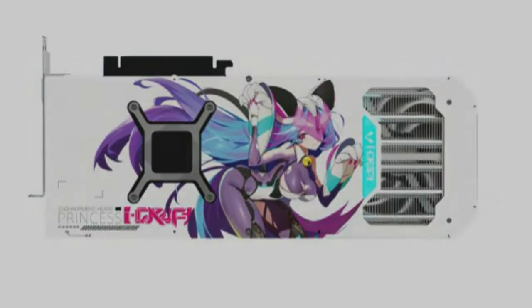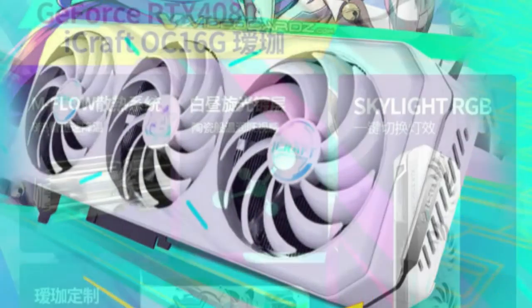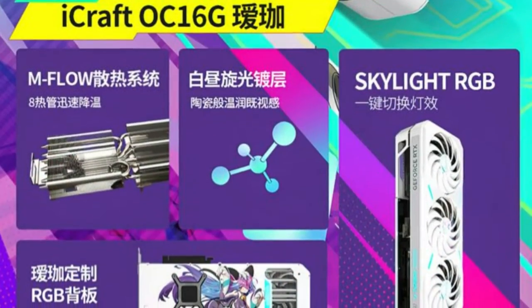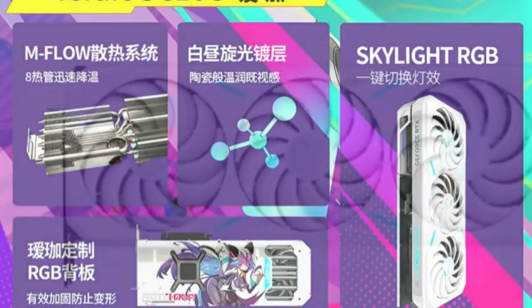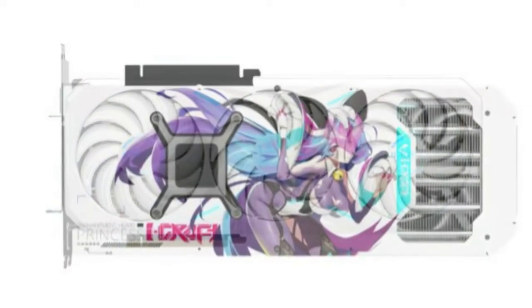The company has just unveiled its first model, already worth sharing. The card is called the iCraft OC HJ Edition — for international fans, we call it the Enhancement Heart Princess Edition — which is a continuation of previous GeForce RTX 30 models.